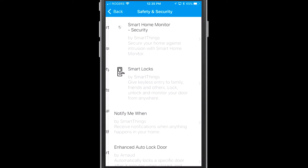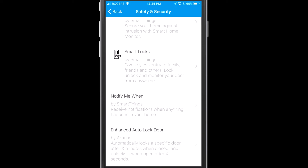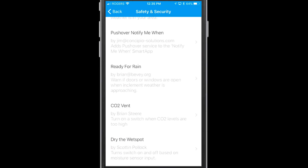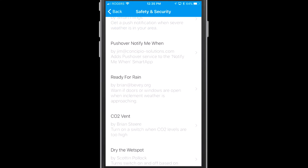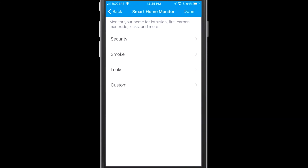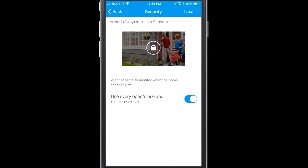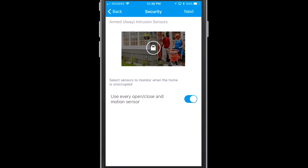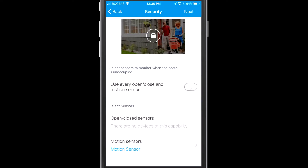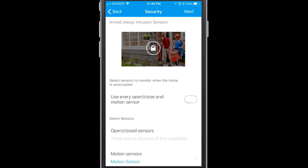I'm heading into Safety and Security, where there are a number of different smart apps already pre-created. You could get a 'Notify Me When,' a severe weather alert, and a number of different things, but I'm just going to tap on Security at the very top. This is pre-made and pre-set up for you. You could use every open/close and motion sensor, but I'm going to go ahead and choose my motion sensor.